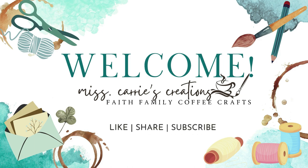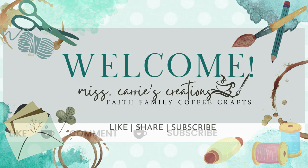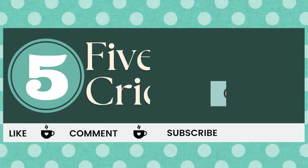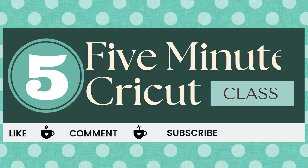Hello everyone, Ms. Carey here from Ms. Carey's Creations. In today's five-minute Cricut class, I'm going to show you two ways that you can resize an SVG image in Cricut Design Space.